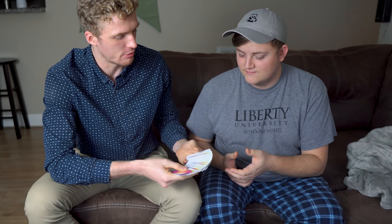All right, so all you're going to do — you can see that all the cards are different, right? I'm going to have you select any card you wish.